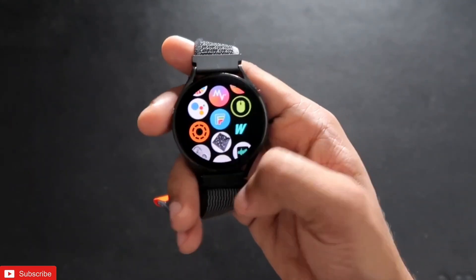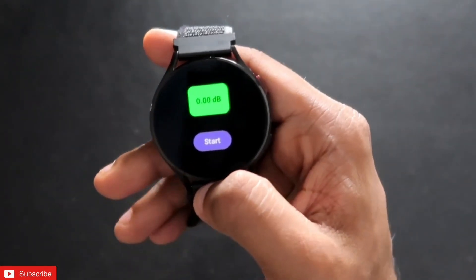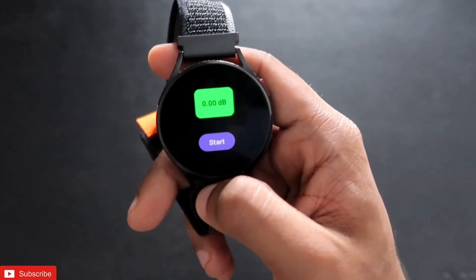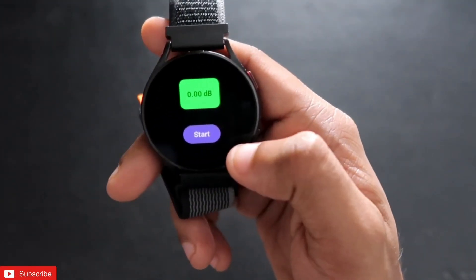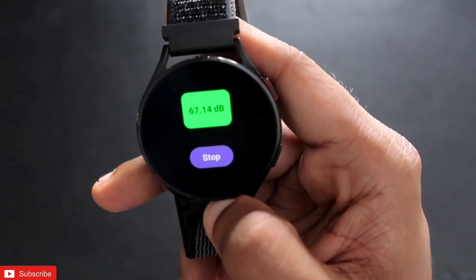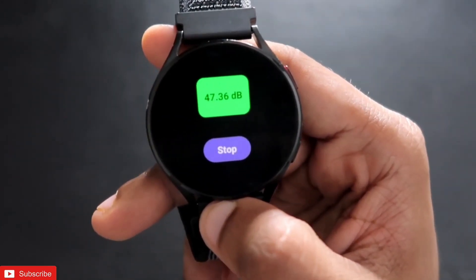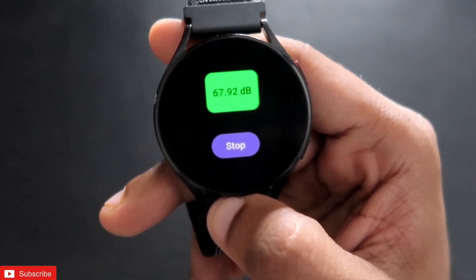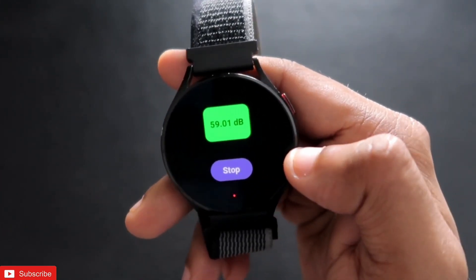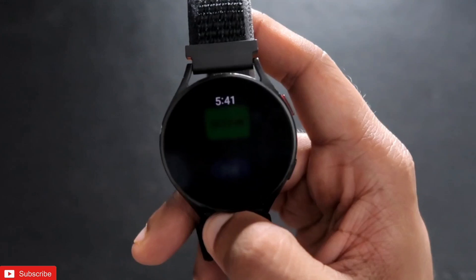The first app on the list is a Sound Checker app. This app will check any sound happening in the background, so you can know the loudness of the sound and save your ears if it's too loud. To check the decibel level, just click the start button and you can see the numbers denoting how loud the sound is. If you make a loud sound, the decibel changes — if I just clap, you can see a surge in the decibel.